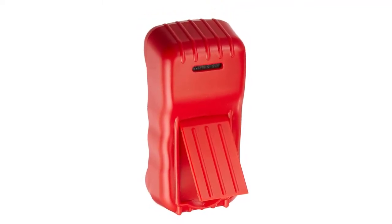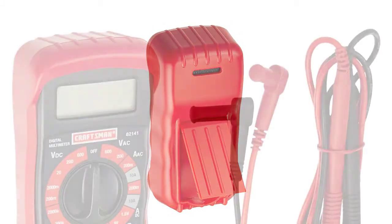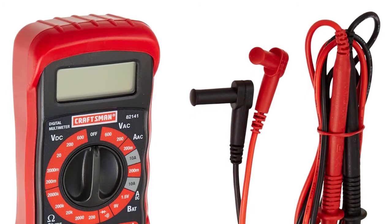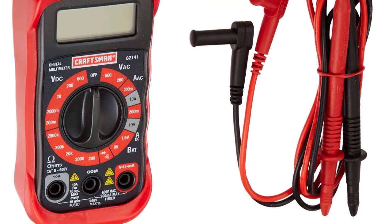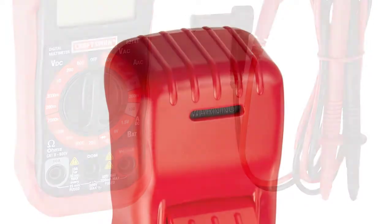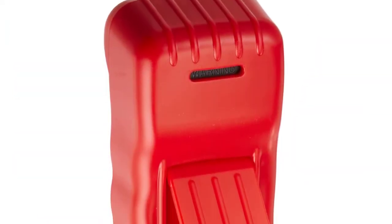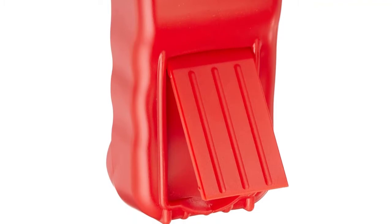The dimensions of this unit are 9.4 x 1.5 x 7.5 inches, which means it fits any pocket and doesn't take up much space in your toolbox. The tilt stand is located on the back of the casing and comes in handy if you want to position the unit vertically. Sadly, it doesn't feature an auto range option, but it offers 18 different ranges to ensure maximum accuracy. Precision and accuracy are two crucial factors for a quality multimeter.